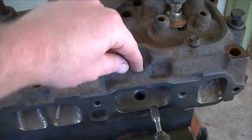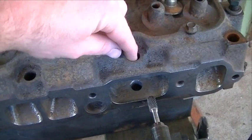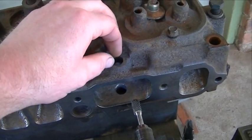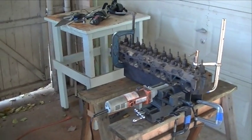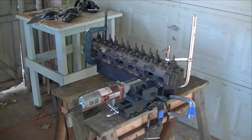I need to tap out these top holes. I'm going to use a 3/8 MPT tap — tap that in so I can put a brass pipe plug in there. I'm all set up here. Let me get the camera set up and we'll get started milling this little flat area on this intake runner.